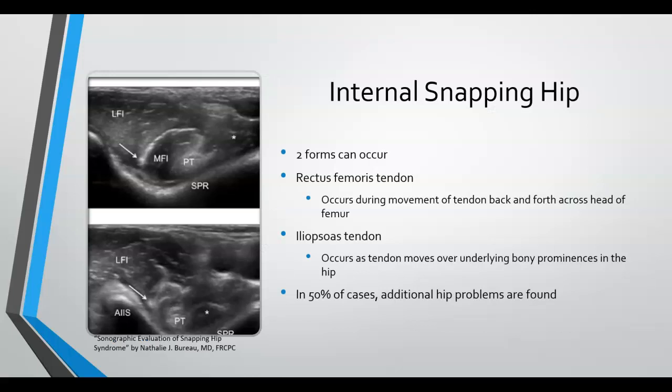Internal snapping hip also has two forms. The first occurs with the rectus femoris tendon with its movement back and forth across the femoral head. The other is with the iliopsoas tendon, which occurs as the tendon moves over the underlying bony prominences in the hip. This type of snapping hip can also be referred to as iliopsoas syndrome in some cases.